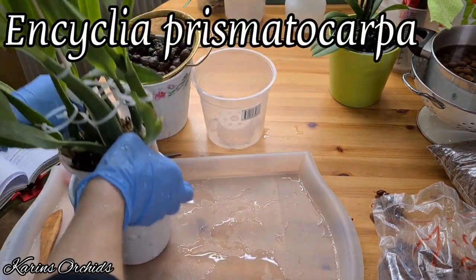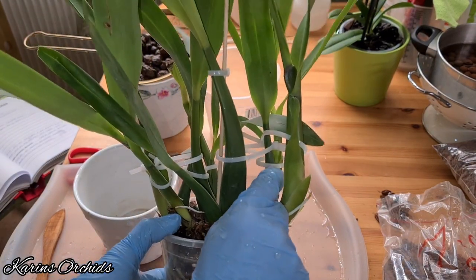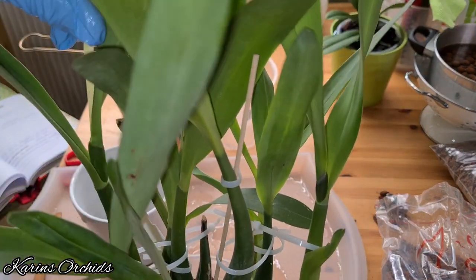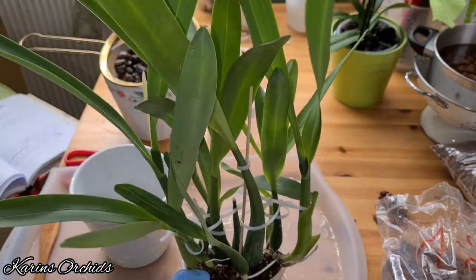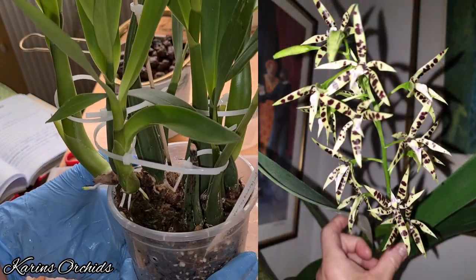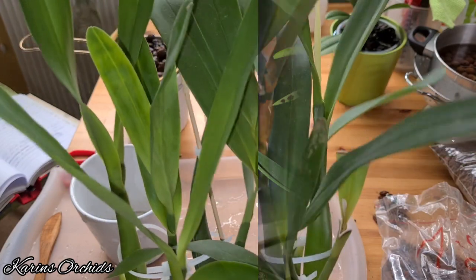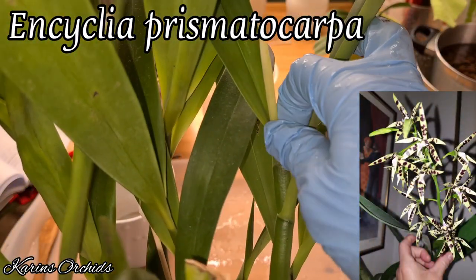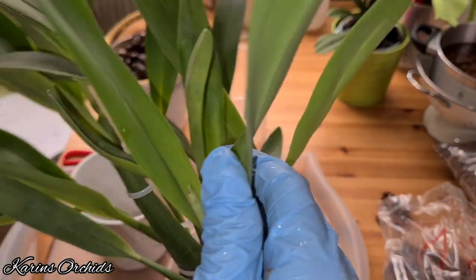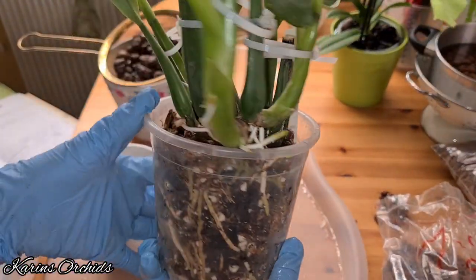And this one is my lovely Encyclia prismata capa. I got this one in the summer of 2018 from Elsner Orchideen in Germany. She's retired now, unfortunately, so the orchid nursery is no longer with us, so to speak. But this lovely plant, this lovely orchid from her, sure is still with us. And it's been blooming — I think it was October 2019. So this year it's due to bloom again. You can see it's got a few lovely new growths with sheaths in them, and it's developing yet another sheath. So there are going to be blooms before long. But why am I going to touch this one at this time of year?